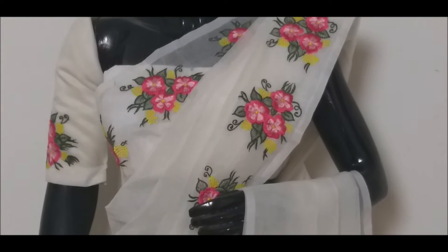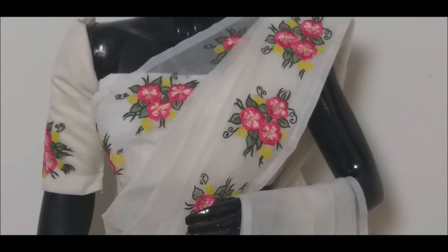Hello friends, welcome back to our channel. In this video, we have a white color supernet fabric.